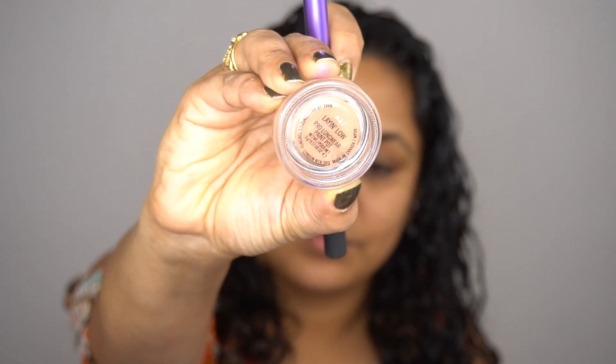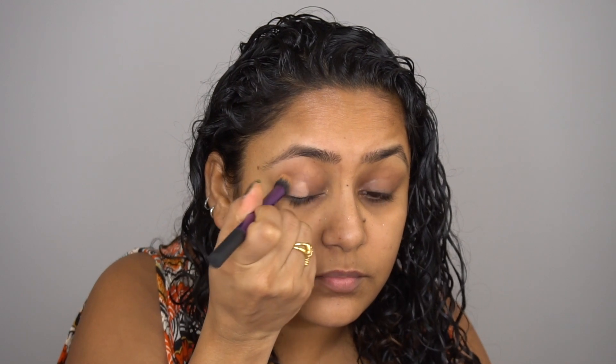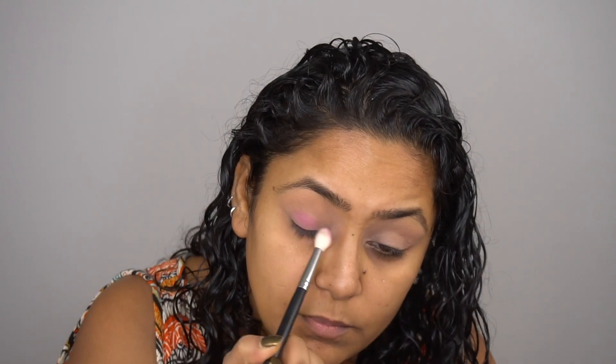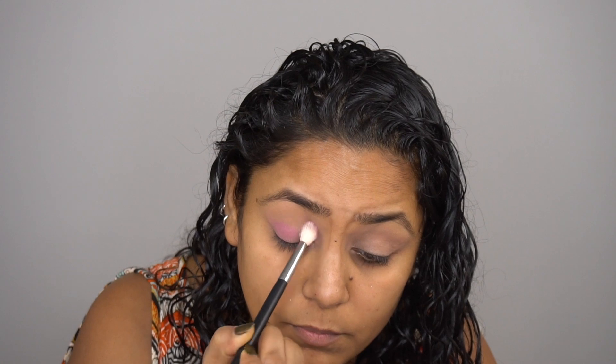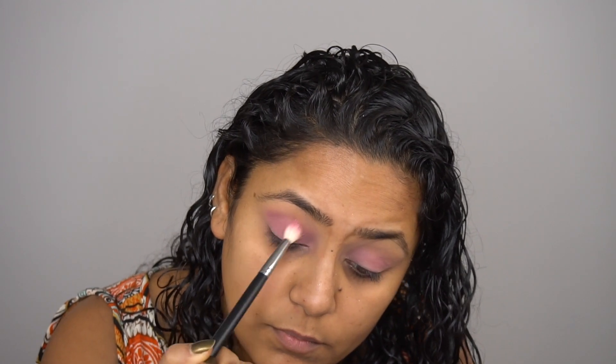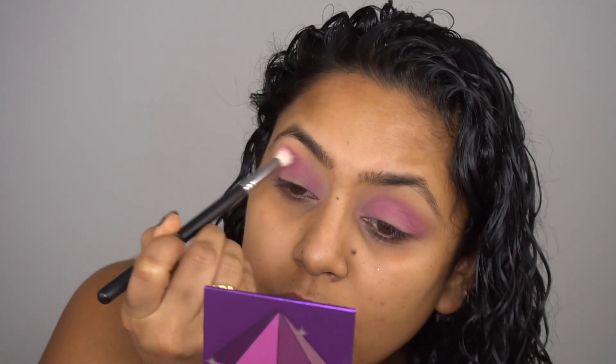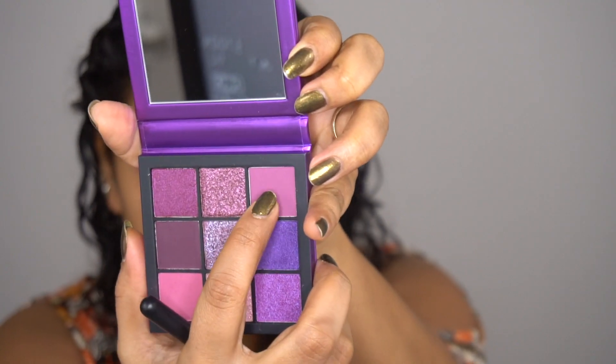I'm going to start with the MAC Paint Pot in Layin' Glow and put that on my eyes. It's been so long since I've done a voiceover, so I thought this is the best way. Then taking the Huda Beauty Amethyst Obsessions palette — such a gorgeous palette — I'm taking that matte shade and putting it all over my lid. It's not really a transition shade per se, but it's to set that Layin' Glow paint pot. I'm blending it all over my lids.